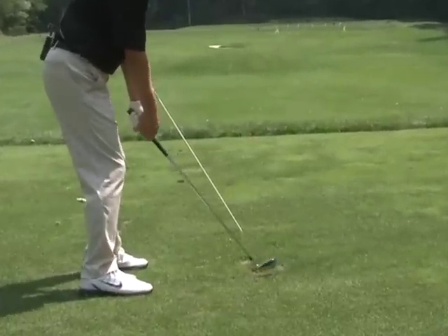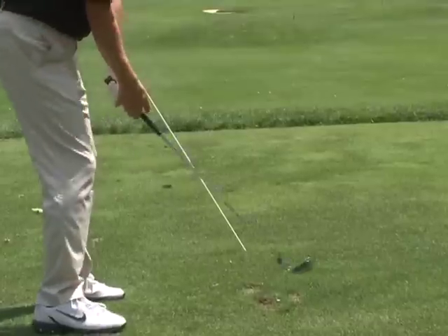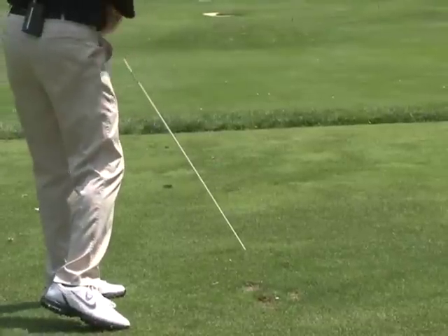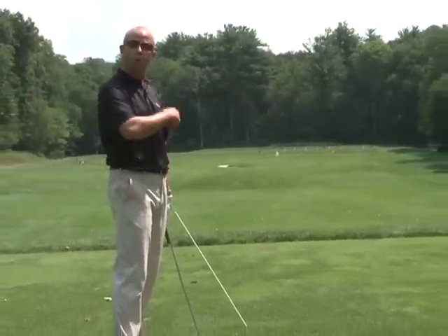What we want to do from here is make swings, making sure that we do not hit the stick on the way through. If we do, it shows that our path is not good, which is going to result in shots that go left and right.